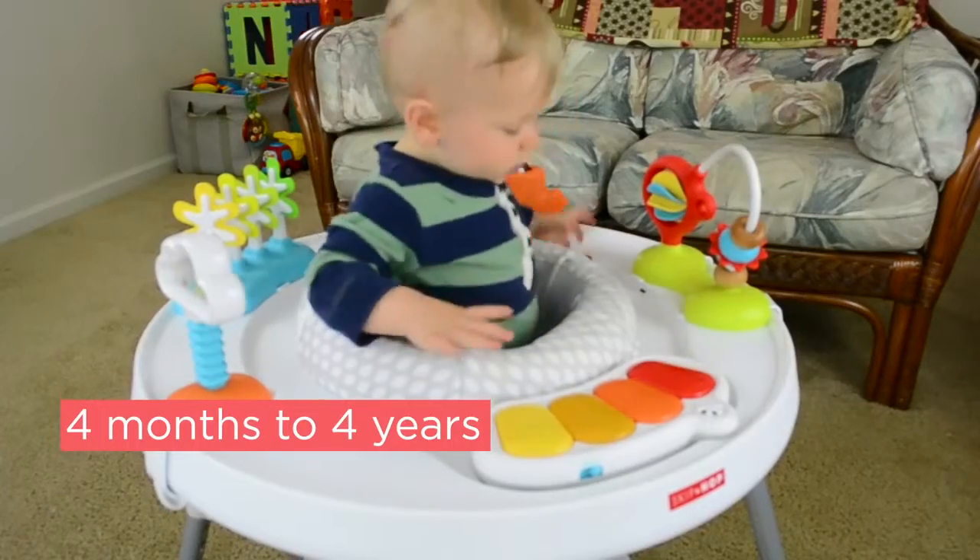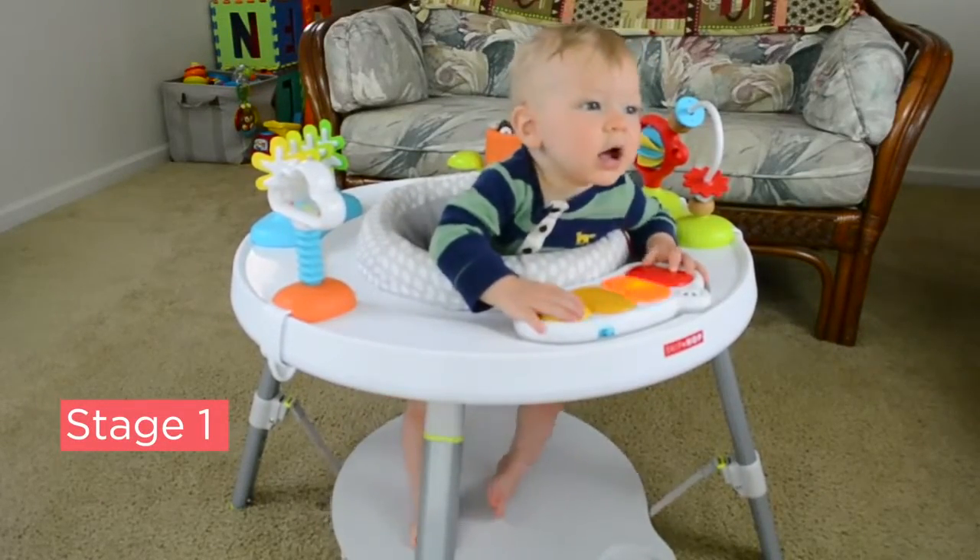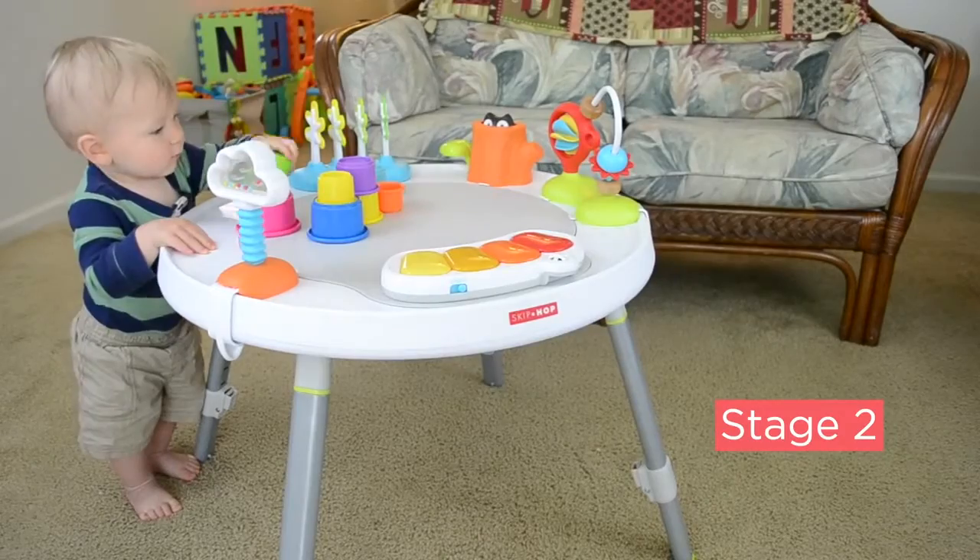It also grows with your child from four months to four years. It also transforms easily through each stage — no tools required — from stage one, a safe and contained area for baby to play, to stage two, a play area for cruisers.